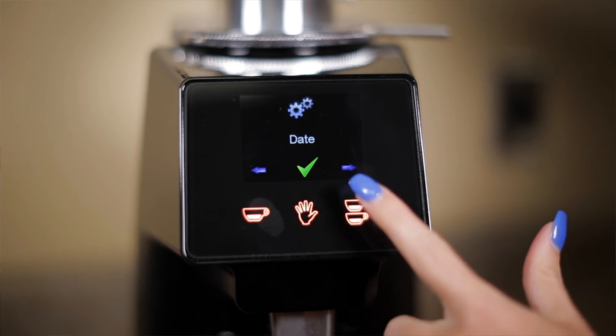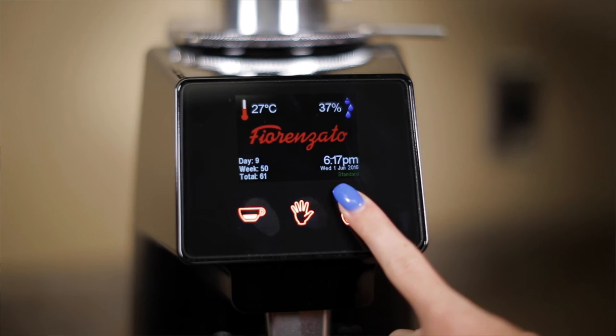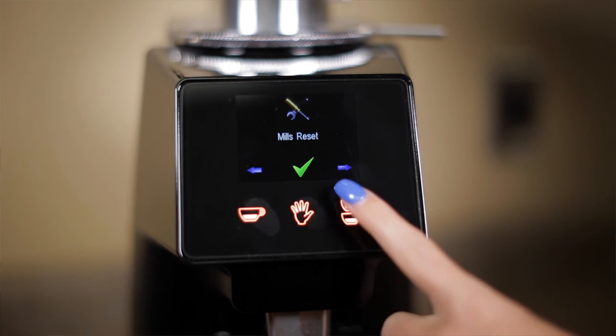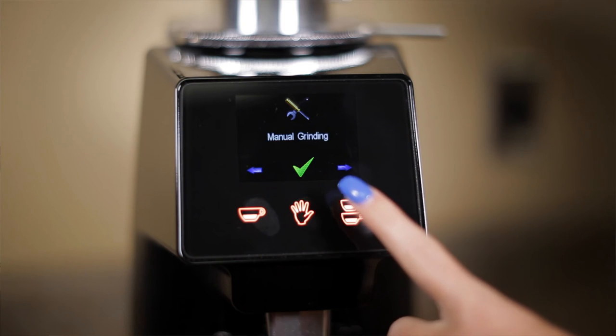To access the other settings, you press and hold the double button down until it illuminates in orange again. In here you can change the grind time, the burr replacement settings, burr reset, and grinding mode. To exit, all you need to do is press the middle manual button.